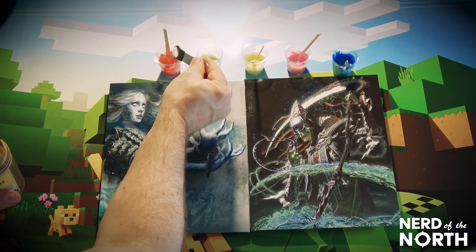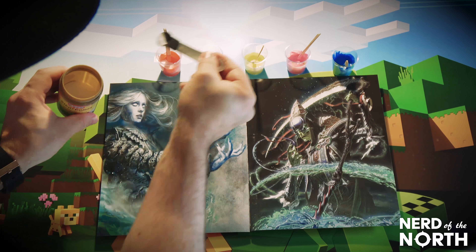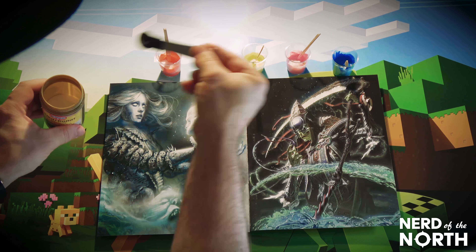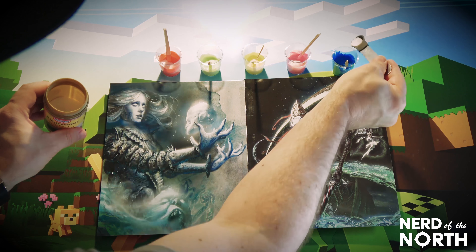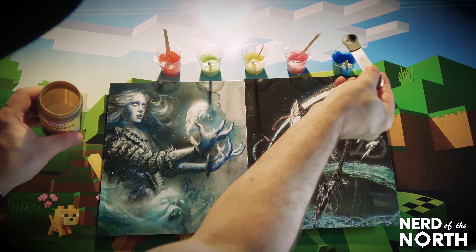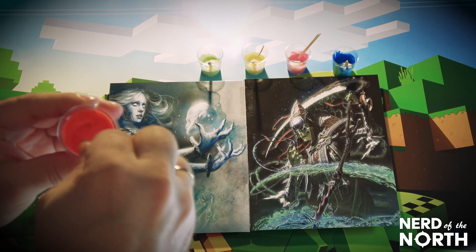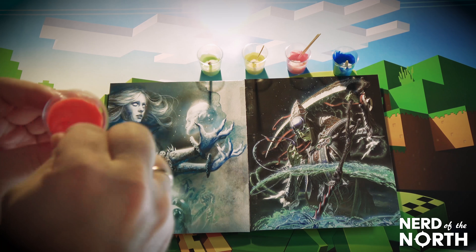Next we take the baking soda, also known as natron, and just pop some in there. I'm gonna overdo it because I want this slime to be kind of hard. I'm just gonna drop some in there — yeah, probably too much, but oh well. Just getting creative, and then mix it in really good. You want the whole mixture to be completely lined with baking soda.